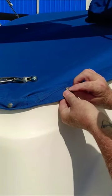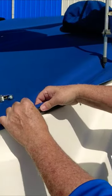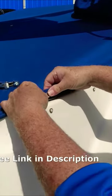Right here we put the top part, which is the smooth end of the snap. It goes through the little hole we just made with the special tool, and then the other side of the snap goes right there.